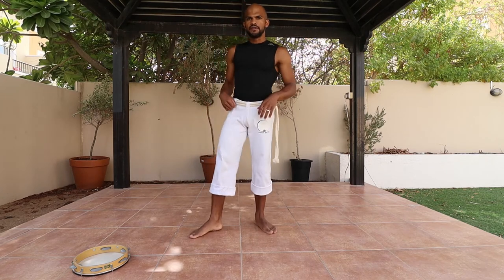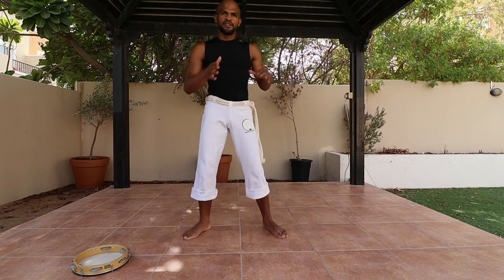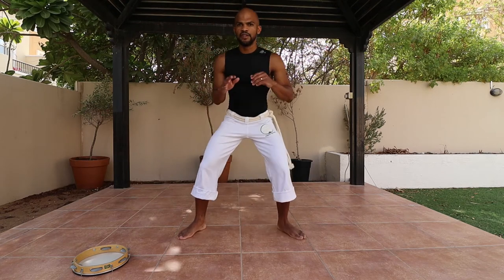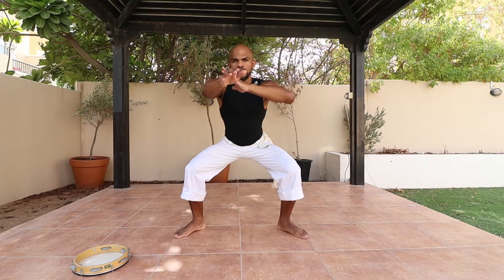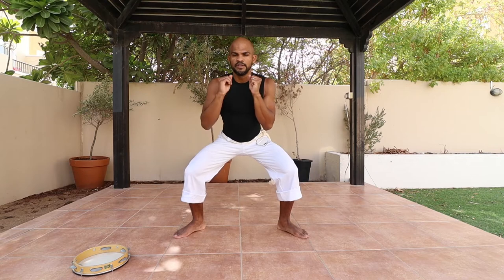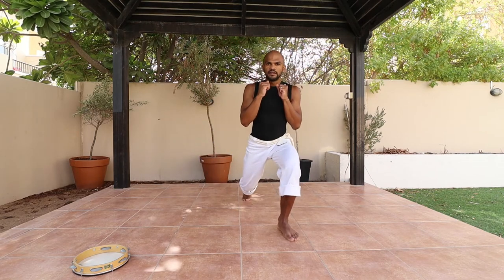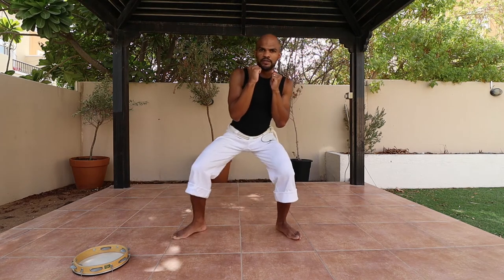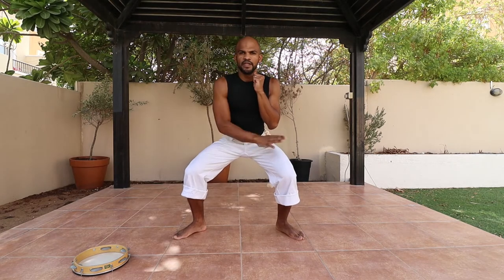Now let's work with the lower body. You're going to start from the previous stand position — the cadera — and place your arms to the side. Right leg goes to the back, then bring it back to the stand position and change to the other side. You're working the lower body here: take it back to the previous position, change the leg, back to stand position, and right, and back.